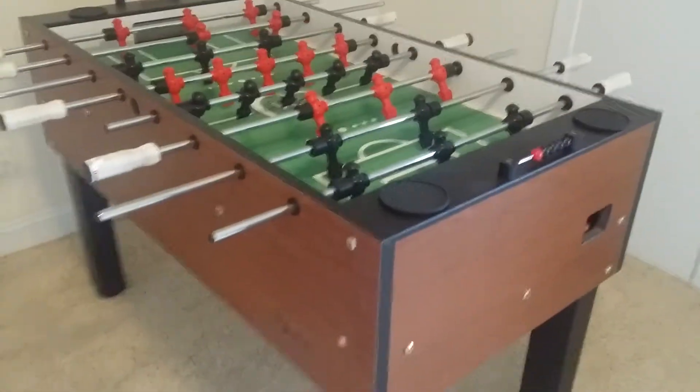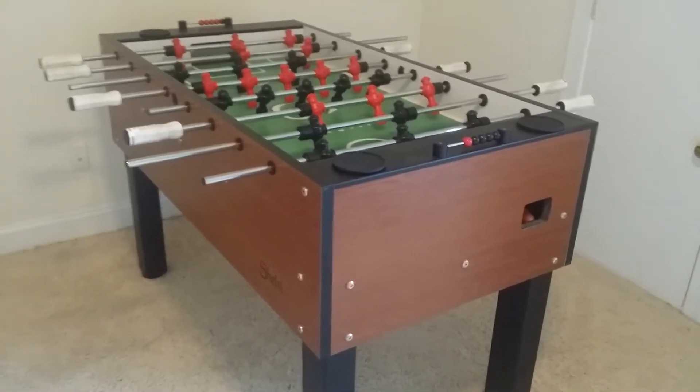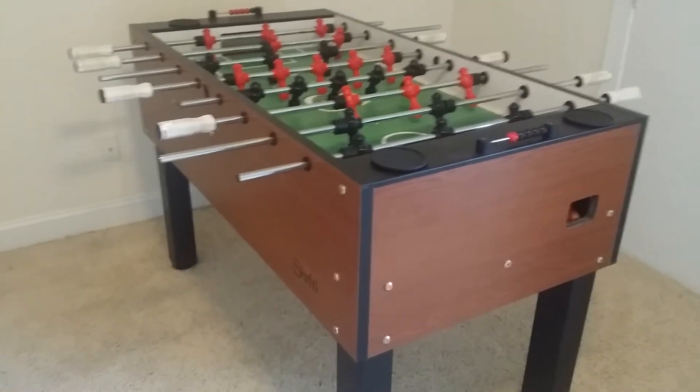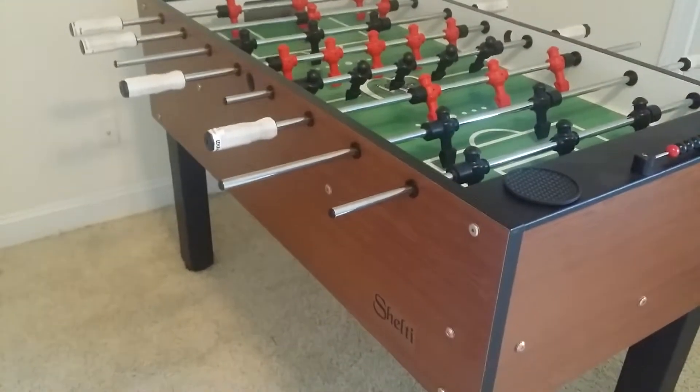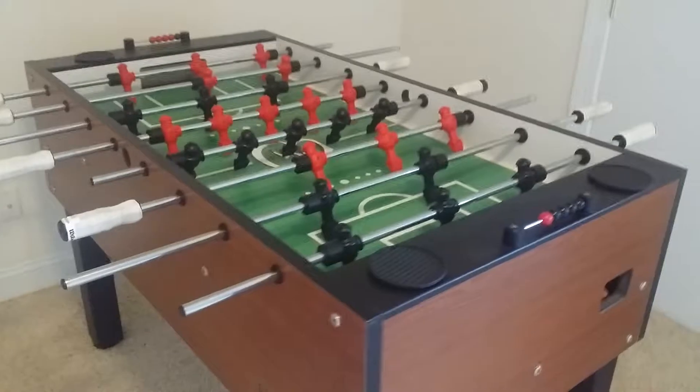I'm putting my Shelti foosball table up for sale. This is a 9 out of 10 — the only reason I don't give it a 10 is because it's used. Good luck finding a nick, chip, or cut anywhere on the cabinet or on the playing surface.